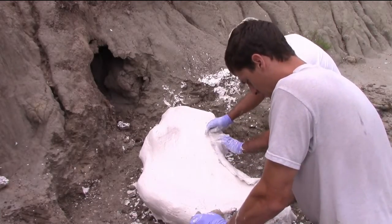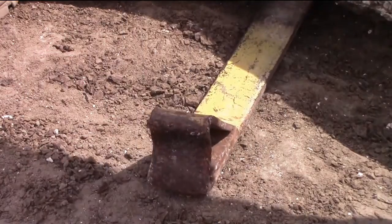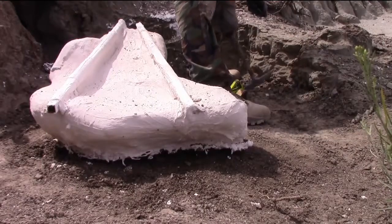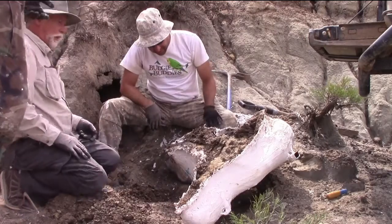That is a big skull from a big animal and it would have taken a lot more work to excavate. We mixed up our plaster, grabbed our strips of burlap, and jacketed the specimen. It took nearly 100 pounds of plaster to safely encase the skull and get it ready to bring back to the lab. That weight, on top of that of the fossil, means that the block we pulled out of the ground weighed a few hundred pounds.